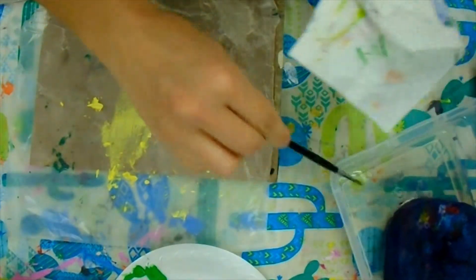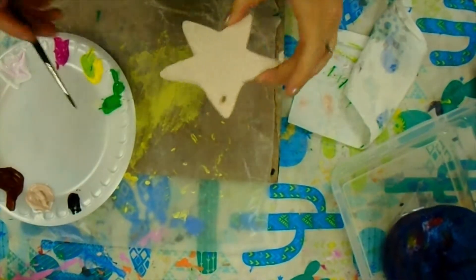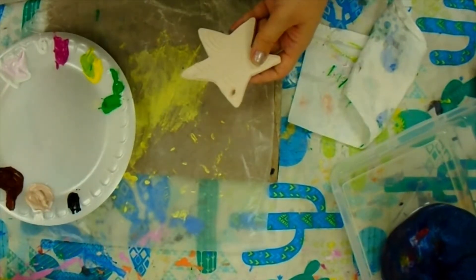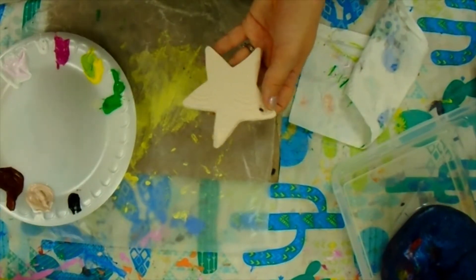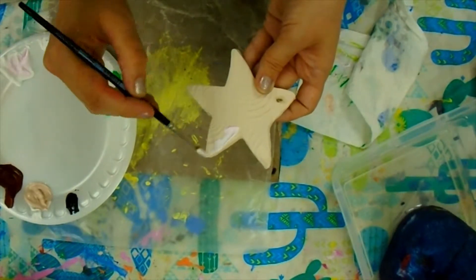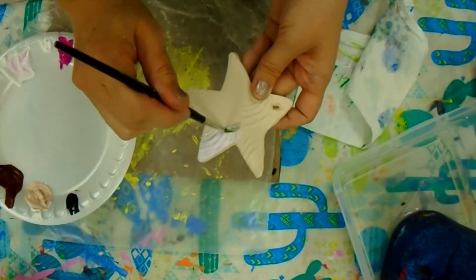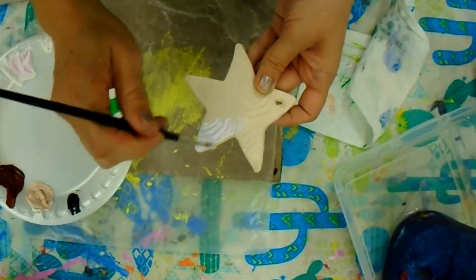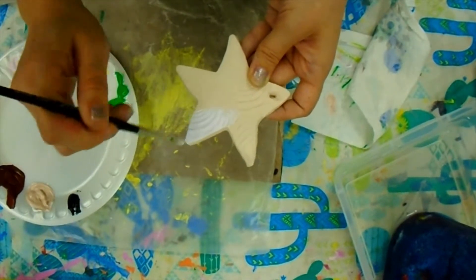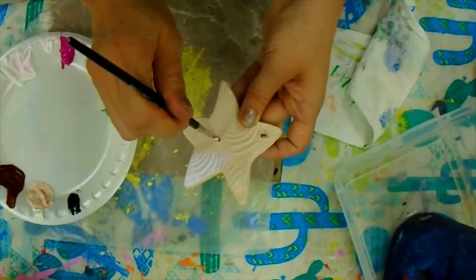I always like to have water on my paintbrush before I start — it's just going to allow the paints to spread around a little bit easier. Look at your photograph as you start to paint so that things are as realistic as possible. When you paint, you should always paint in brush strokes where you're laying the bristles down on the surface and pulling away to start to spread that paint — that's going to get you a neater look and fill things more solidly.